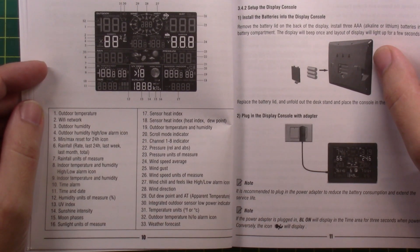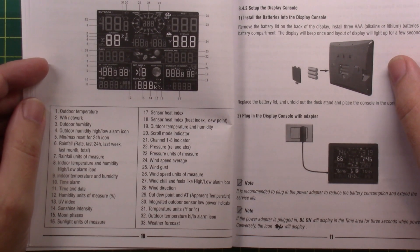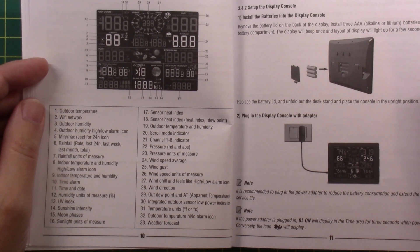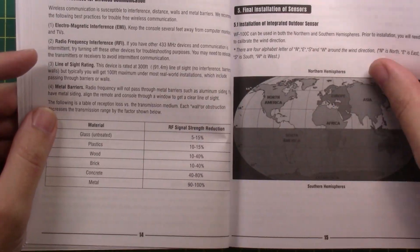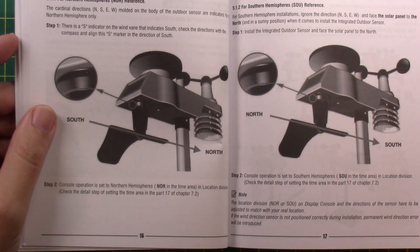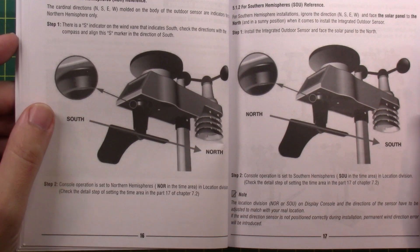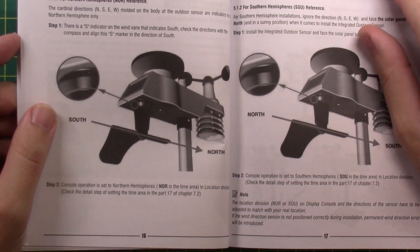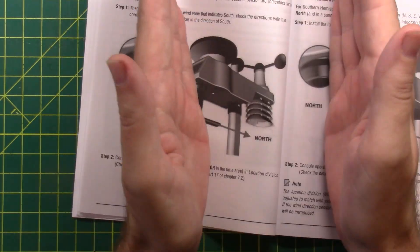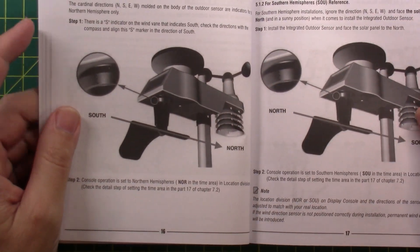The display is actually a Linux computer with a built-in Wi-Fi network device, so it will connect to your network. One thing I did not do when installing the outdoor sensor was calibrate it to a north-south direction, so I had to go rearrange that. But it was easy — remove four screws, spread the clamp, rotate it on the pole, clamp it back down. Back in business.